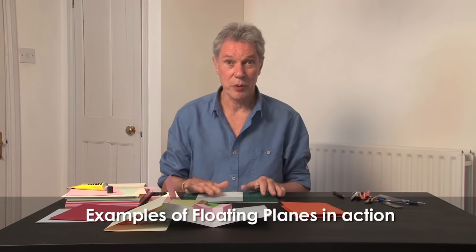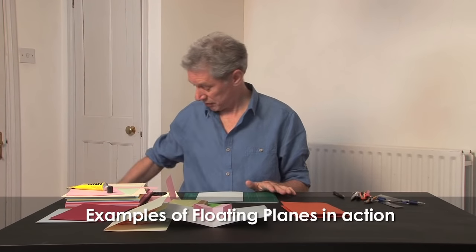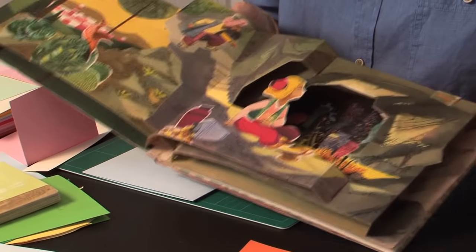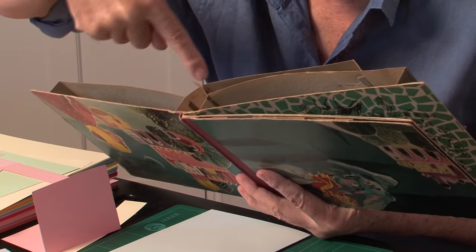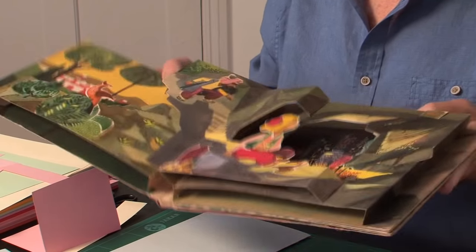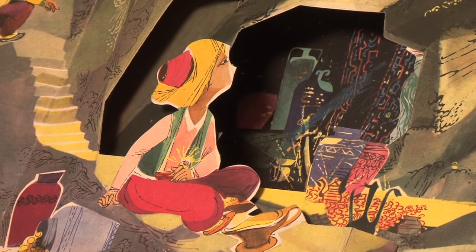Now I'll show you a few examples from books of the floating plane in action. This is a very beautiful book — Aladdin and His Magic Lamp — and it's all just floating planes. If you look at it end-on, the central parallel fold is slightly modified in this case. We've just got a whole series of planes all floating parallel with the base.